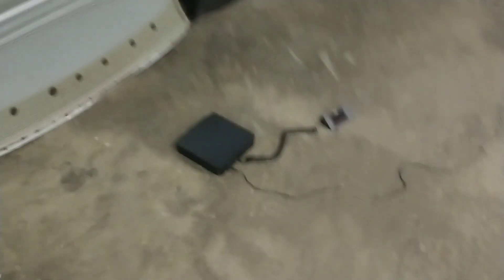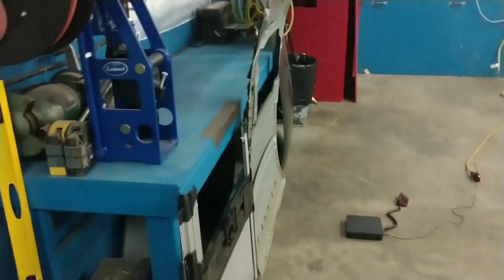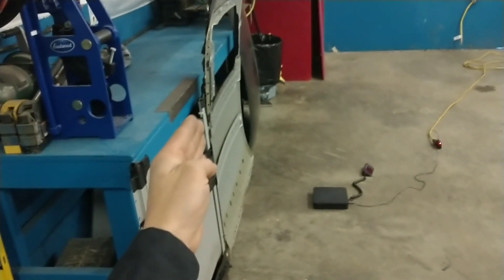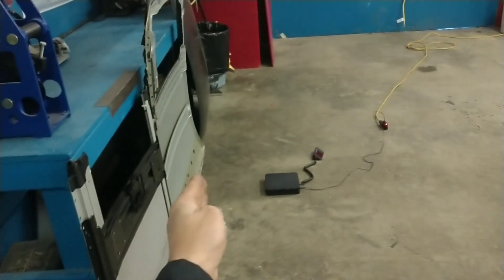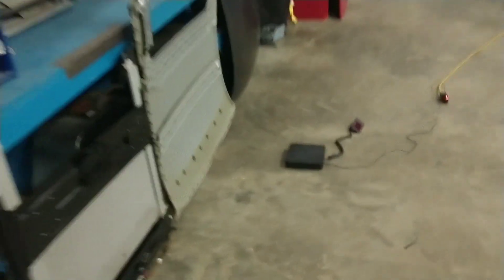I'm going to explain my process real fast. I've got the scale on the floor and all the parts inverted and leaned up against the bench behind it. They're leaning just enough so they won't fall over and just barely touching the bench. This is going to relieve a lot of tension and let me slide the parcel scale underneath each individual part to get a factual weight.